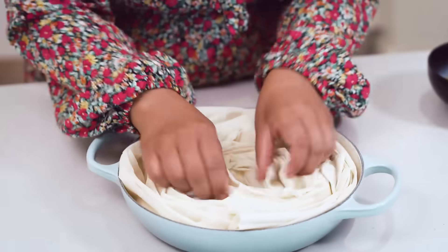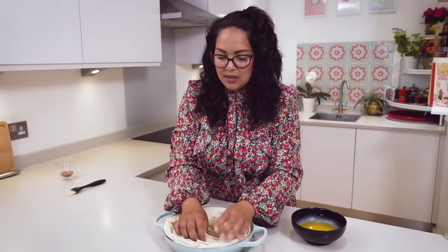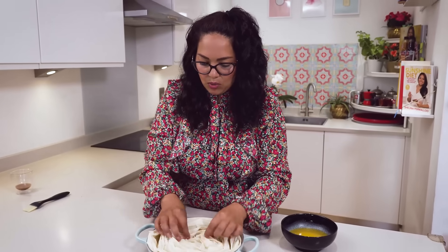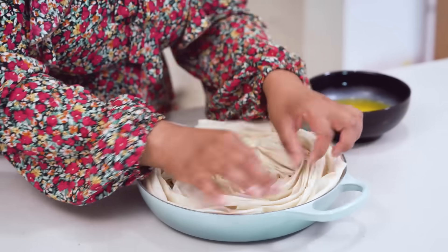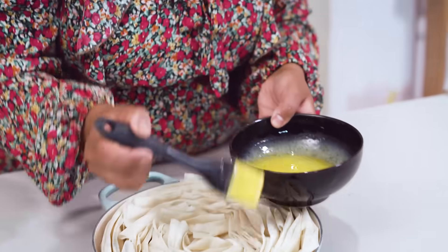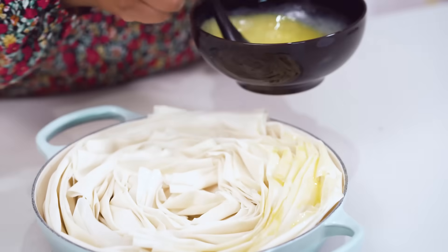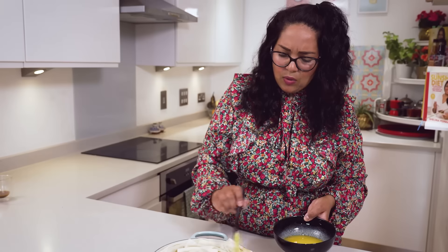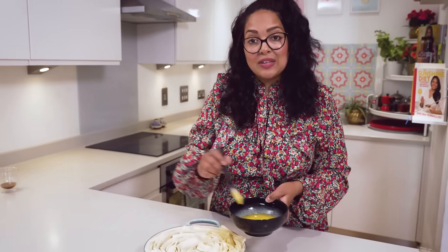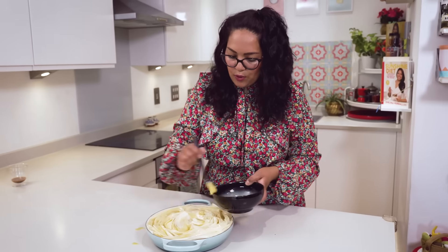Once all the filo pastry is in, I've created this beautiful rose centerpiece, and once we nestle in some sultanas and almonds it's going to be delicious. A bit like origami, I'm just opening up some of those petals. I've got some melted butter here so I'm using a pastry brush - you want to make sure all of that butter covers the top of the filo so it bakes fully and goes really golden brown. Some recipes use ghee as well, so if you have ghee that will work really well.